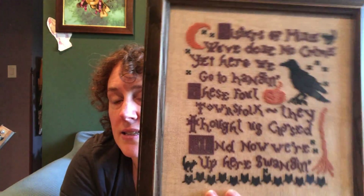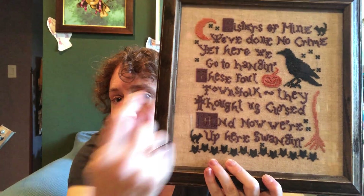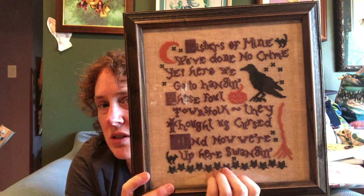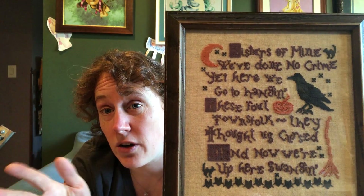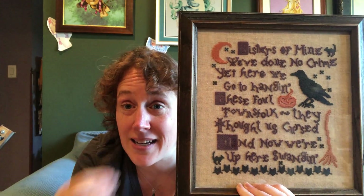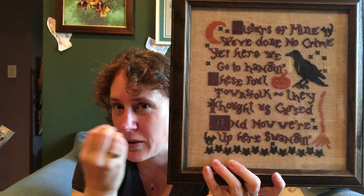Many of you are going to recognize this next one — the designer's name is escaping me. There were a series of like two or three of these poems, and I have at least one more to do. This is stitched on a natural linen, some sort of naturally-looking linen with little specks in it. I love this piece — it was fun and easy to stitch. I messed up framing it though. At the time, I just took it for granted that framers knew they had to put a spacer in between the fabric and the glass, and I didn't explicitly ask this framer to do it — and she didn't. So some of the stitches are very smashed.